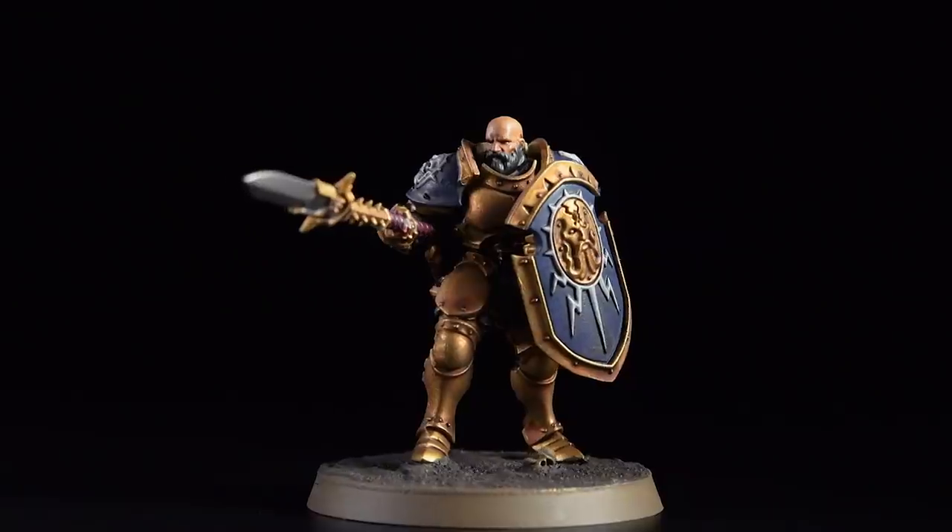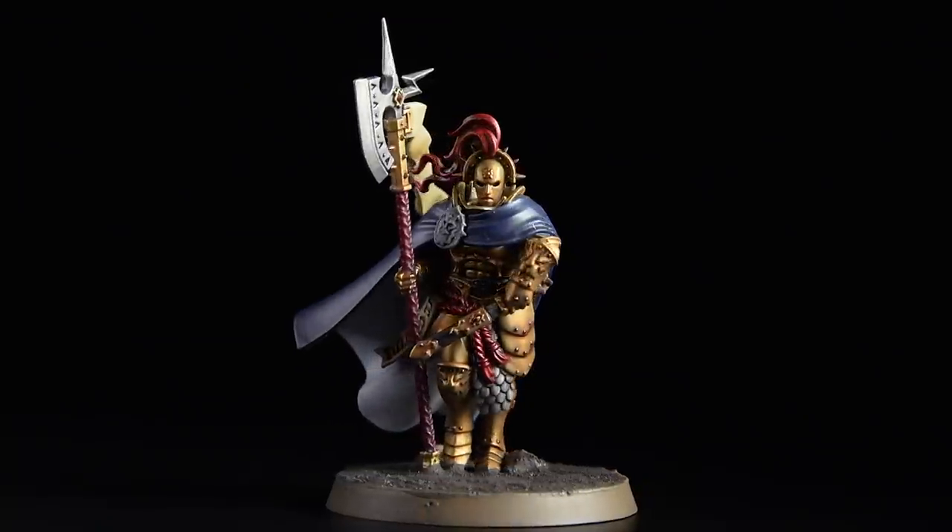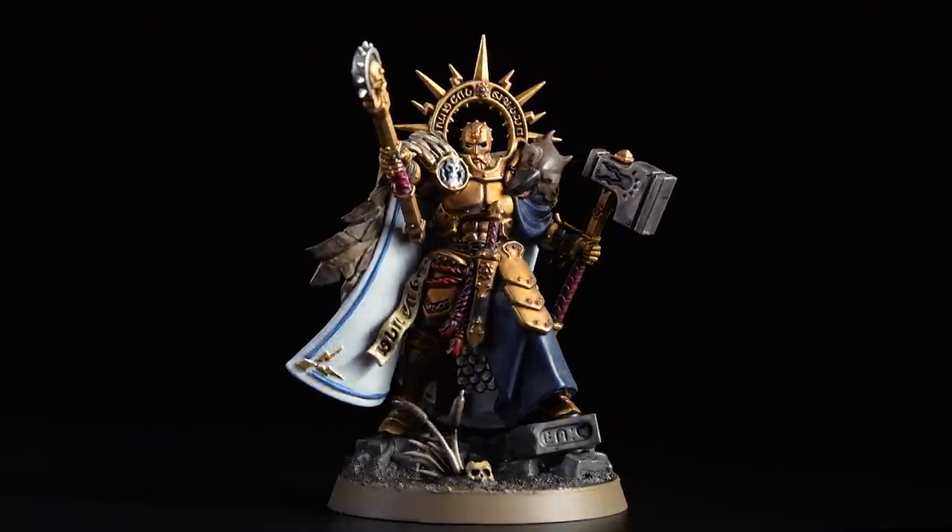Hello and welcome to this Dominion box set painting video. In this video we're going to show how to paint the selection of Stormcast Eternals featured in the set, from a Vindictor to a Praetor Prime, finishing off with a Knight Imperitant.